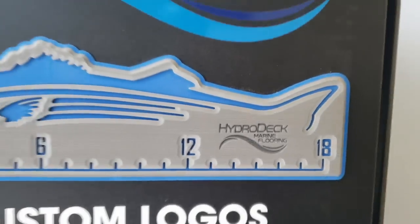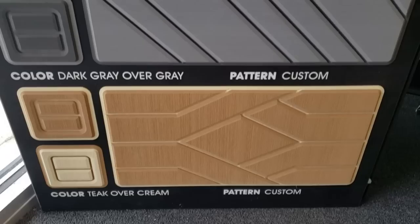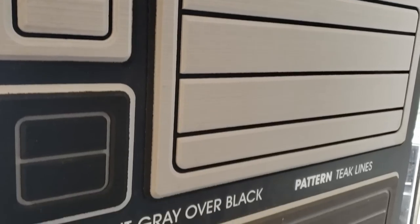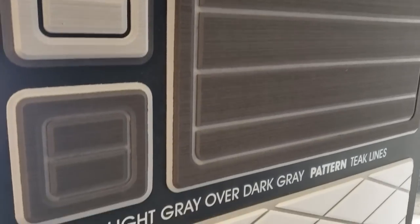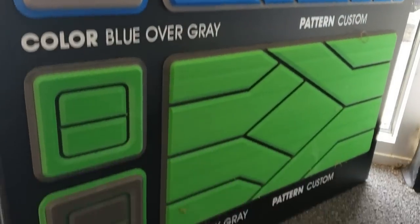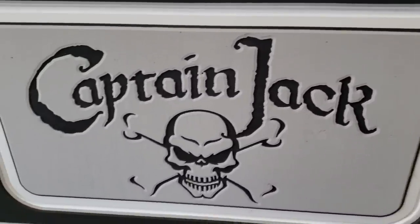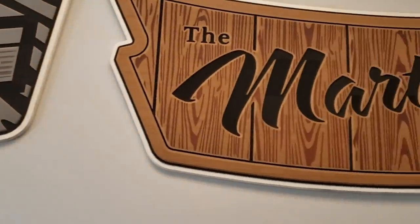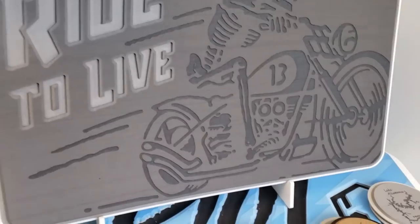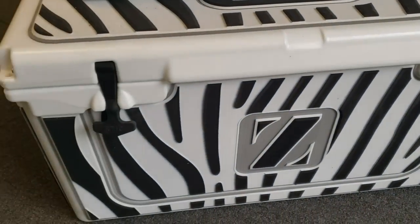Before installing on the boat, I went to go get some turf. Luckily, Hydro Deck is right around the corner in Newnan, Georgia, so I went to their manufacturing facility and met the guys who make it. While I wasn't able to film the actual manufacturing, I got to look at samples, colors, and different options. They do custom routing in-house, everybody there was super friendly, and it was great to do business locally. If you're interested in Hydro Deck, I recommend giving them a call or checking their website — link is in the description.